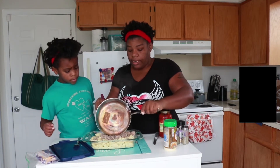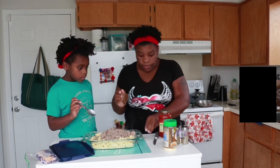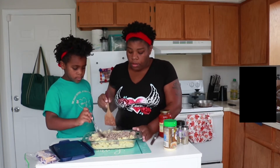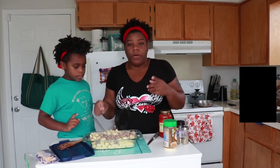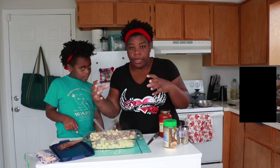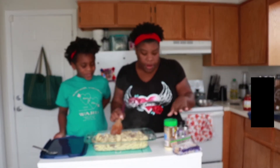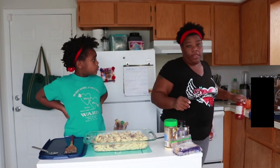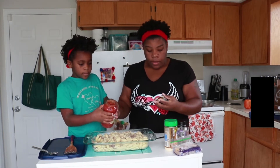I should've used the bigger dish. We're gonna transfer this to the bigger dish. Okay, I'm gonna go ahead and pop the sauce in there — the low sodium Prego. We'll pop that in there.